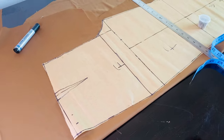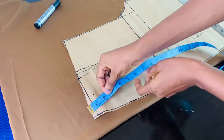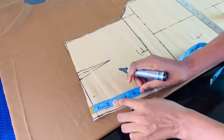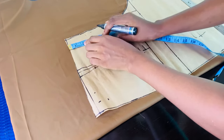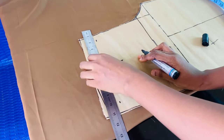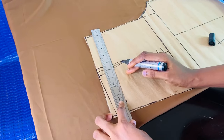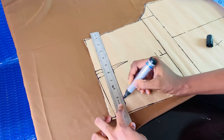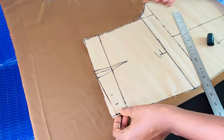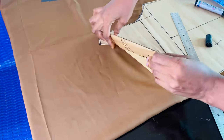Now we are done with the pocket. The next thing is to get our waistband. This trouser was cut in full — this is how you cut a pant trouser. In case you want to make a jumpsuit, you don't need to remove the band because that's where your waistline starts from. But for this trouser we need a band, so we are coming down by 2 inches as you see me doing. The 2 inches is not straight — trouser waistband is always slanty. These 2 inches I'm going to take off and use to cut another 2 inches as a slant to get my waistband.